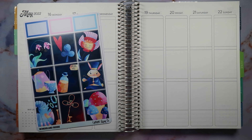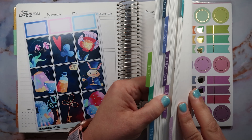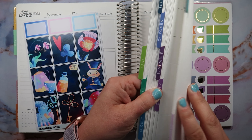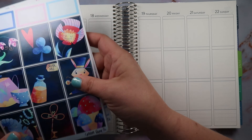Hey everybody, it's Rhiannon! Welcome back to Memory Plans, or welcome if you are new here. Today we are going to be doing a memory spread in my Erin Condren vertical planner. This is the 'Just My Type,' which is retired for the 2022-2023 season, but I did get one that goes through the end of the 2022 calendar year, so we will be seeing this through the end of the year.